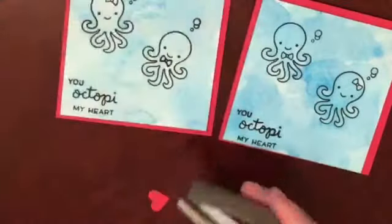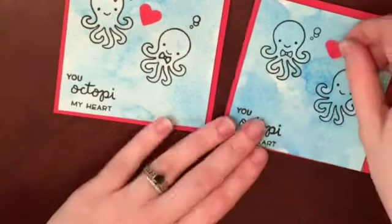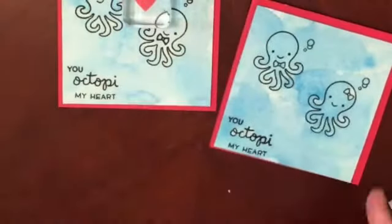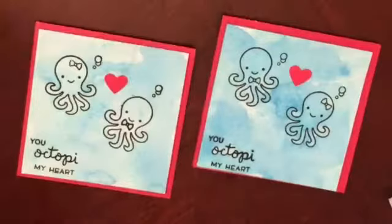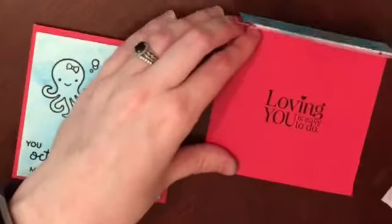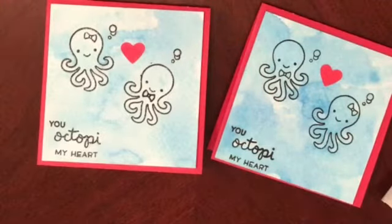Next, I take the Stampin' Up little heart punch and place that heart in between the octopi, gluing it down with liquid glue. I thought about using foam tape, but it already had a lot of dimension since the main panels were popped up, so I decided to use liquid glue. Lastly, I'm taking the 'Loving You Is Easy To Do' sentiment and inking that up with VersaFine Black Onyx ink — my new favorite ink — and stamping that sentiment on the inside. Super quick and easy, and great for boy Valentine cards. Thank you so much for watching, liking, and subscribing!